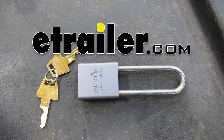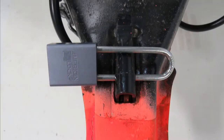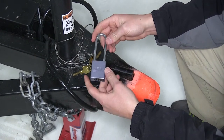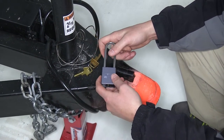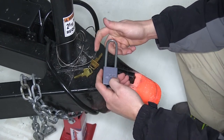Today we'll be quickly going over the Roadmaster Coupler Padlock, part number RM-305. You can use this lock with Stowmaster and tractor tow bars. It has a wide variety of uses, whether you're going to lock the coupler of your trailer, lock a tow bar, a wheel chock, or even the hatch or door in your enclosed trailer.